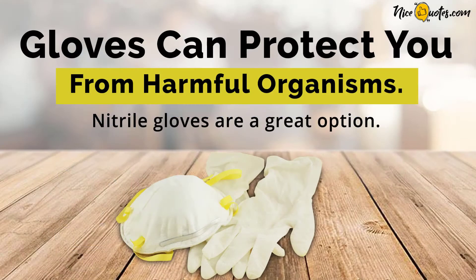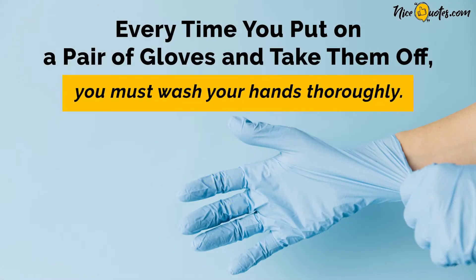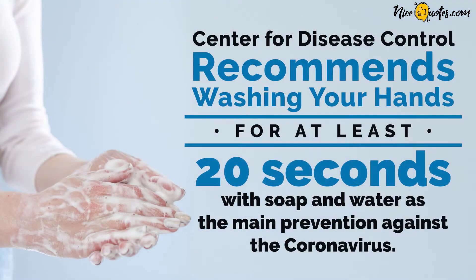Gloves can protect you from harmful organisms. Nitrile gloves are a great option. Every time you put on a pair of gloves and take them off, you must wash your hands thoroughly. The Center for Disease Control recommends washing your hands for at least 20 seconds with soap and water, as the main prevention against the coronavirus.